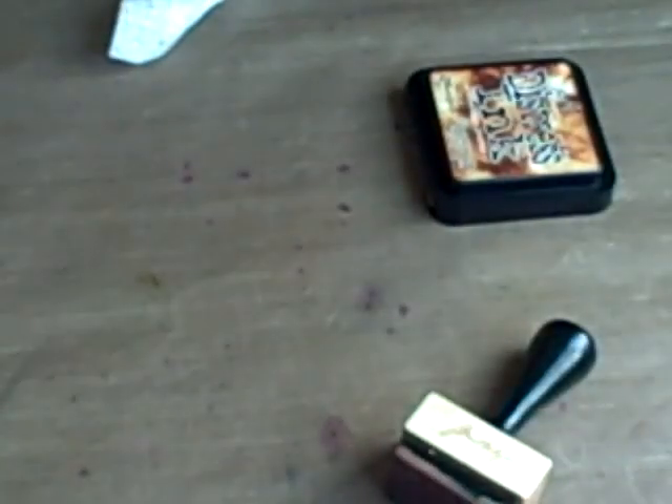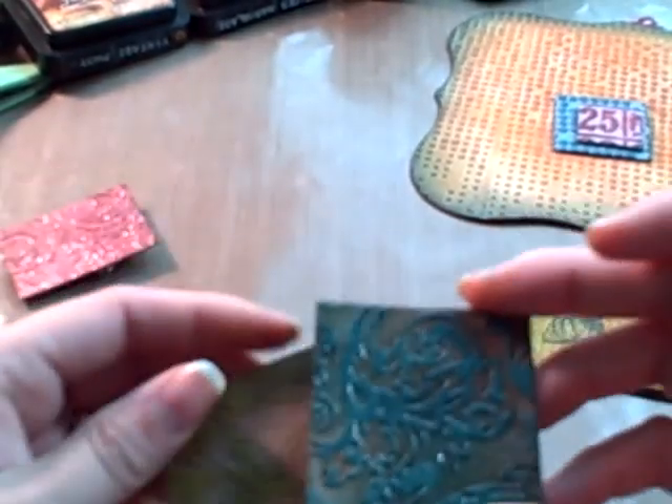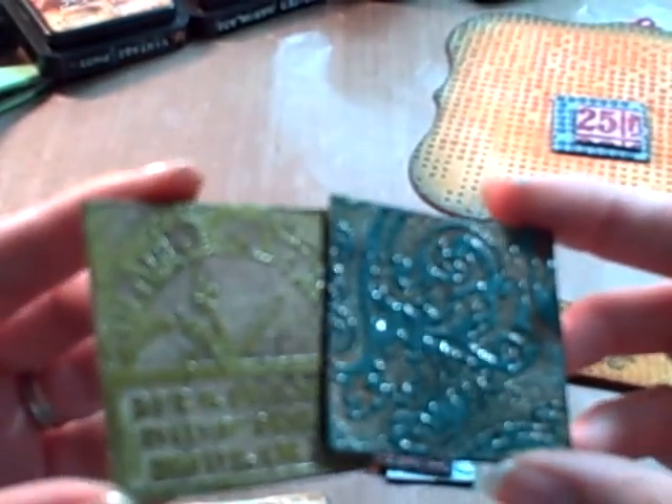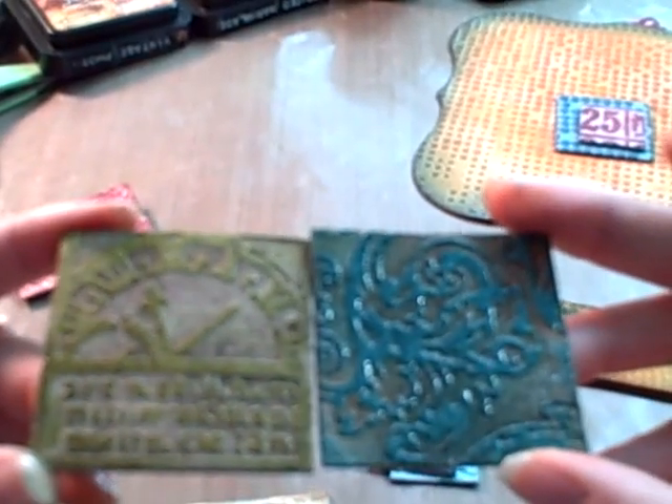That is that technique. Thanks for joining me. This is the rusted enamel technique that we did. That's how that turned out.